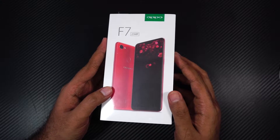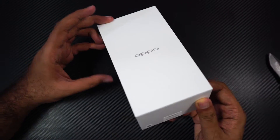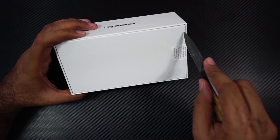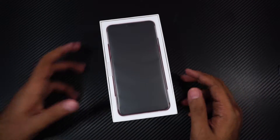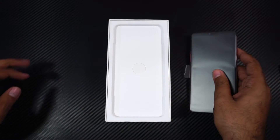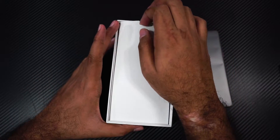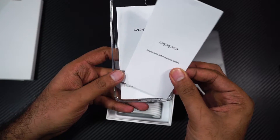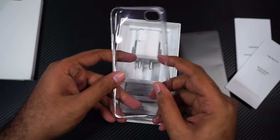Now let's get on with the unboxing. That really took me a lot of time. This is the box that we get inside, and there is another seal over here. At the top we have the phone itself — let me just put that aside for now. Next we have this cardboard box, and inside that we have some important guide information, a quick start guide, and a soft silicone case.